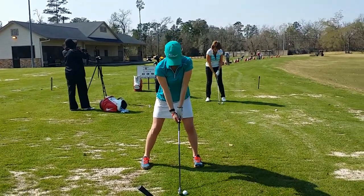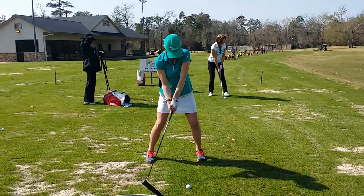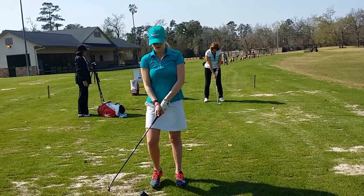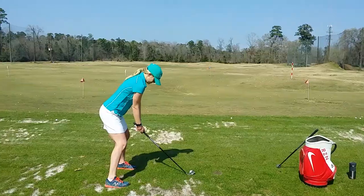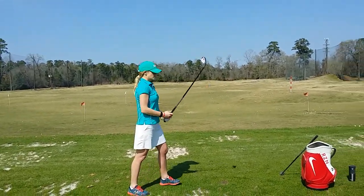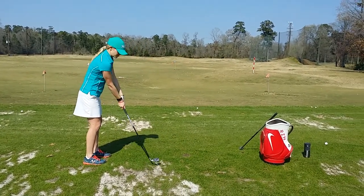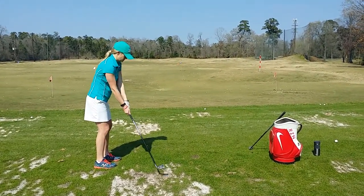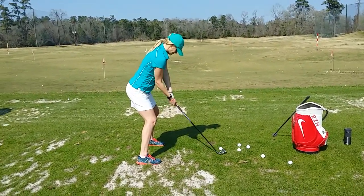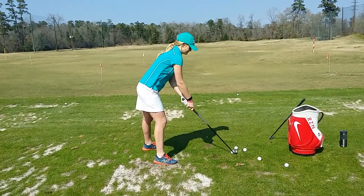Cover the right thumb — cover the thumb. Better, better, good — much better. The club face is just closing, that's why it's diving left, and that has to do with your right hand. There you go, that's all right.